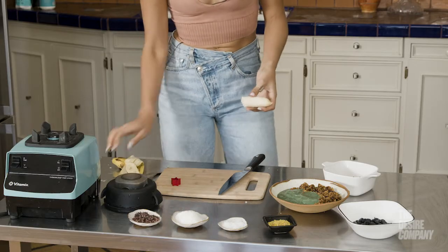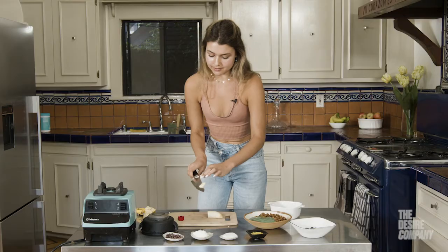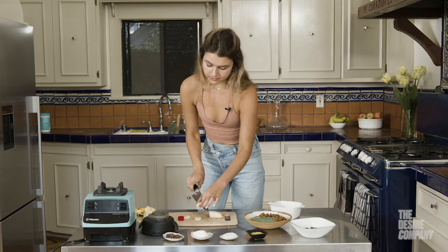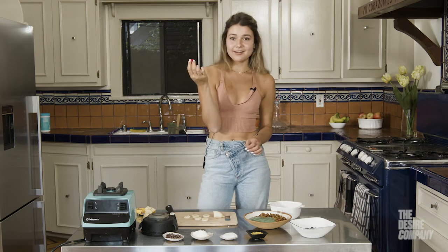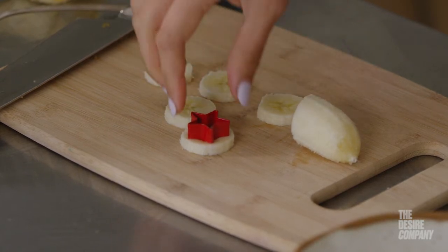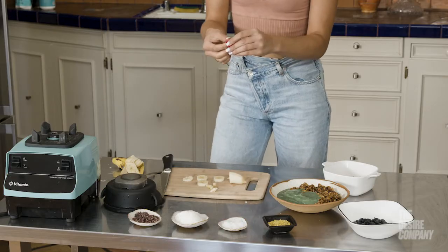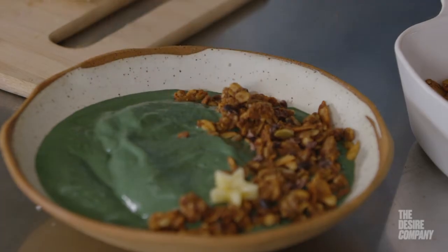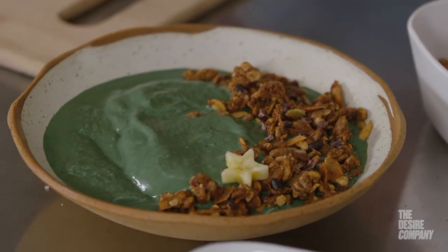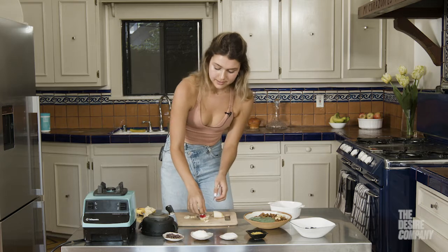I'm going to show you how I cut my banana using a little cutout to add a fun element to the smoothie. I usually just cut the banana into regular slices, and then I use this little star cookie cutter I got on Amazon. You just press it onto the circular banana slice, peel off the outside, then pop out the star with your finger. I'll do about three of these.